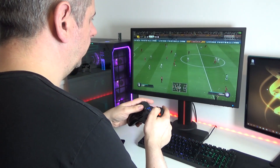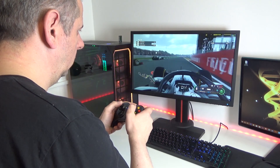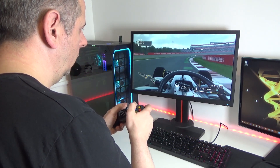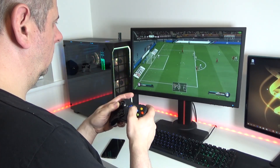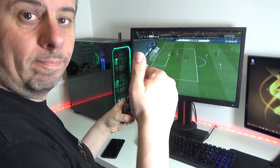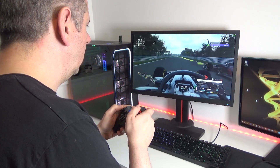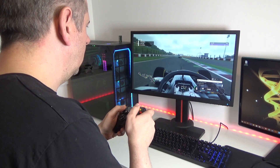Let's try it out in FIFA 19 and F1 2018 — two titles that I play which test the controller out in different ways. In both games the experience was a good one. The buttons felt really responsive and I had no issues with lag. The triggers and analogue sticks have smooth movement and feel good to use, with the tops of the analogue sticks being very grippy. The vibration feedback is also there.